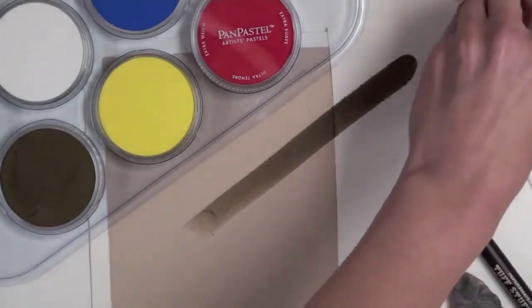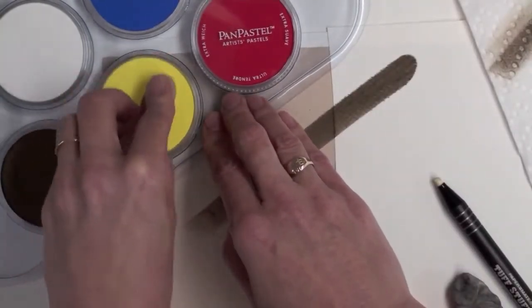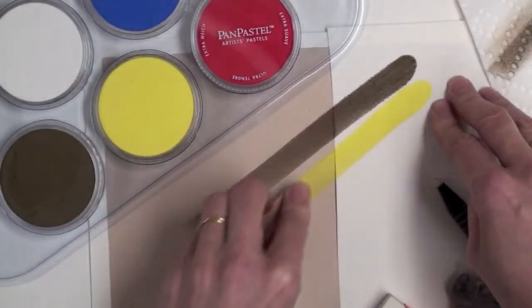Clean off with a paper towel, and now I'm going to switch to the Hansi Yellow and lay that down.